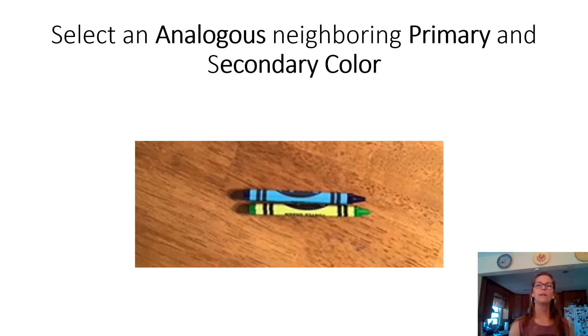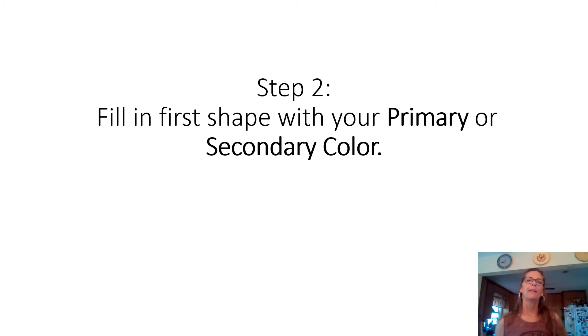Find your analogous pair — you need one secondary and one primary color. For example: yellow and orange, purple and red, or blue and purple. Remember, they have to be neighboring colors, so don't pick yellow and purple — that wouldn't work. Make sure they are neighboring primary and secondary colors.